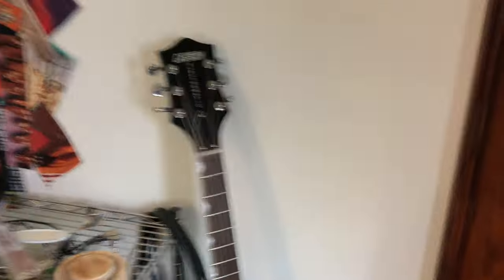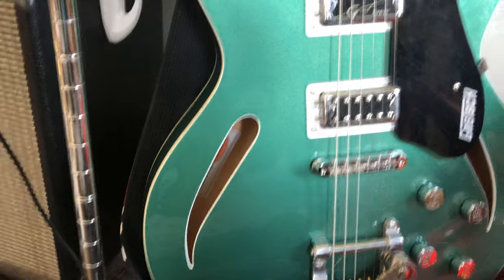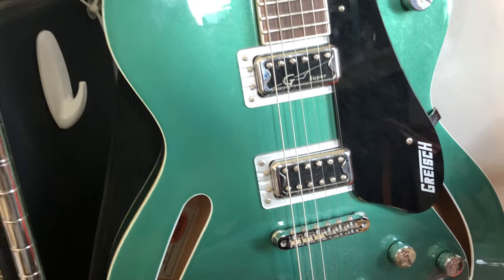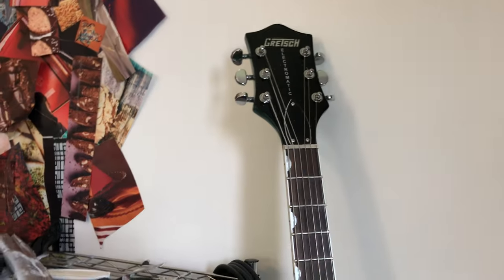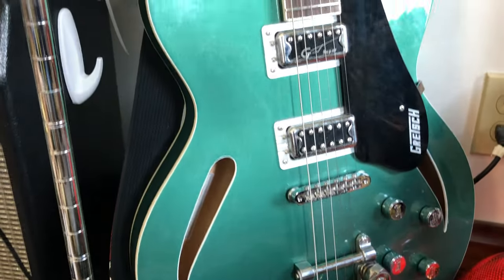I have to look at my notes for the actual model number of this guitar — this is the Gretsch. She's a beauty. The model number is G5622T-CB, and that CB stands for center block. You can see it's got these cutouts, but there's a center block of wood in here so it's not fully hollow. It's got these lovely pickups that came with it — I have no upgraded pickups in any of my guitars. I really love this guitar; it has great tone right out of the box. I ordered it online and I've really enjoyed getting to know it.